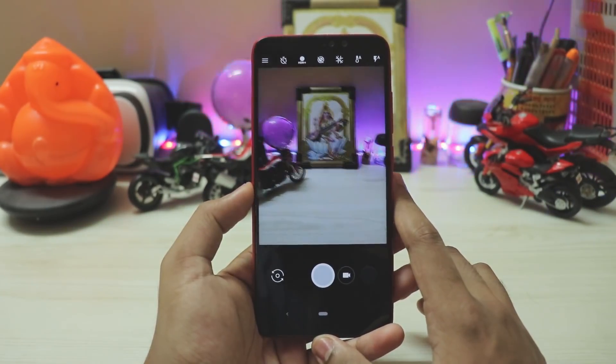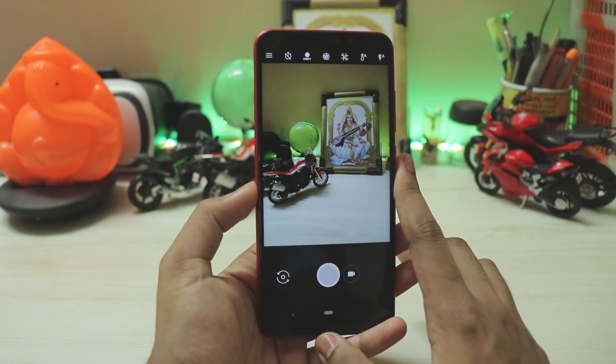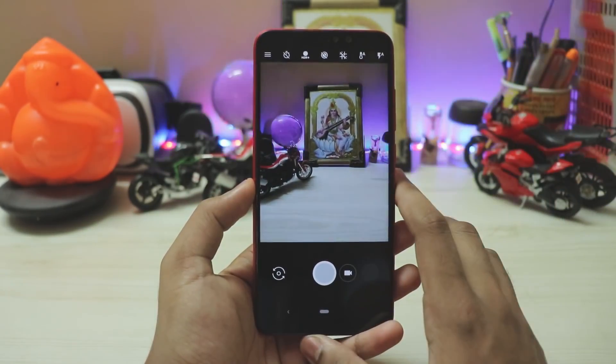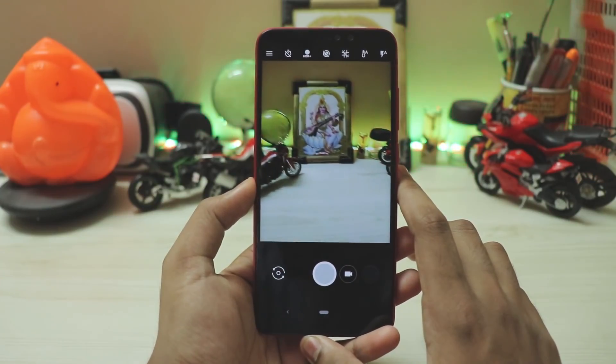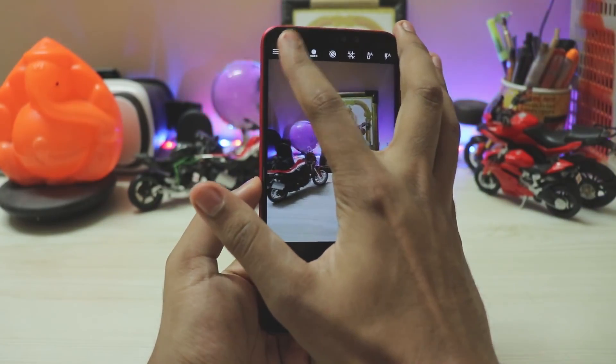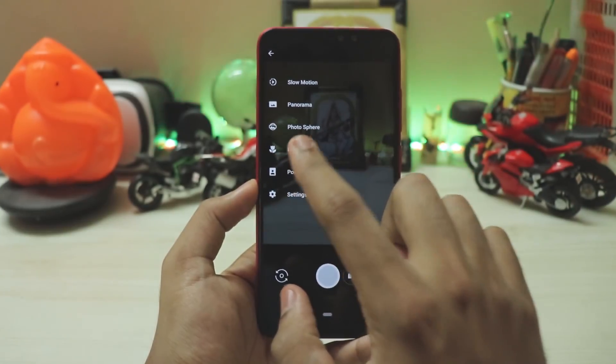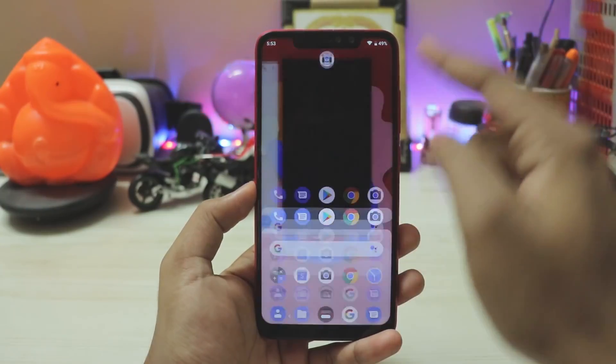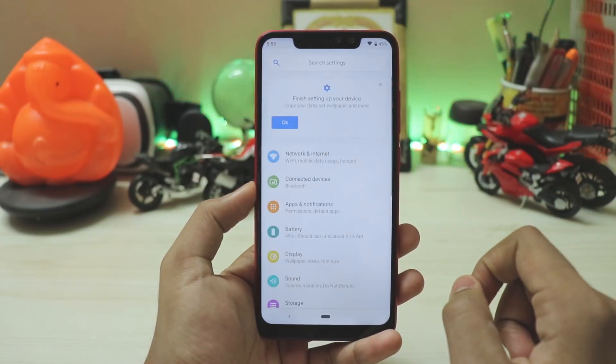If you go to the camera, you have a completely working GCam. This GCam is from the Pixel 2 because the Pixel 3 ones aren't that stable yet with this new Xiaomi sensor — that will take time. The Pixel 2 GCam works perfectly. Portrait mode works completely fine with no lags or issues.